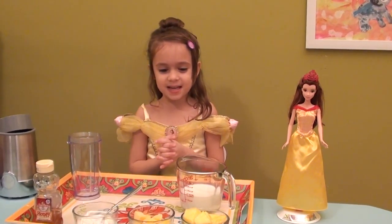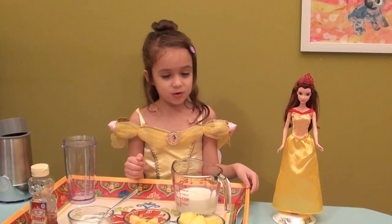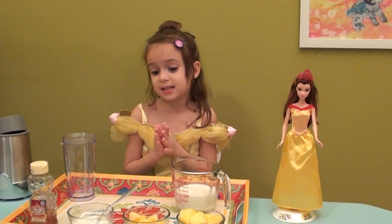Hi everybody! Welcome to Princess Fremontize. Today we are going to make another smoothie for Belle, and she really likes this smoothie.